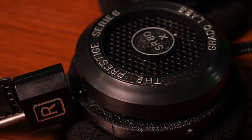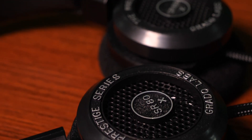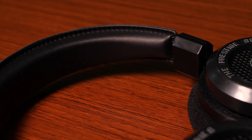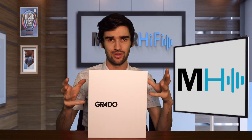They've upgraded it numerous times since its original release, and most recently they've added a new more plush headband and a newer cable. We're going to talk about those upgrades and also what makes these headphones so great — or are they actually so great? Do they live up to the hype?